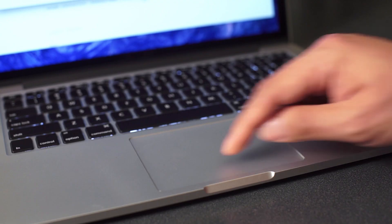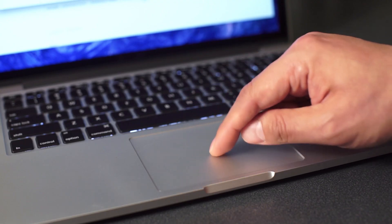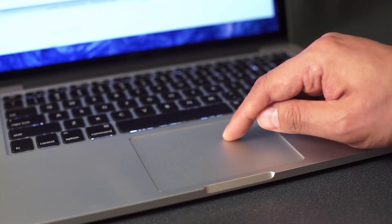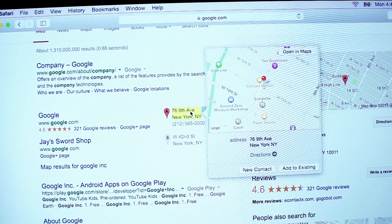It takes a few minutes to get used to the new trackpad. We had some trouble activating Force Click when we meant to just click and drag, but eventually your finger will learn where the Force Click threshold is. If not, you can disable it in the trackpad control panel.